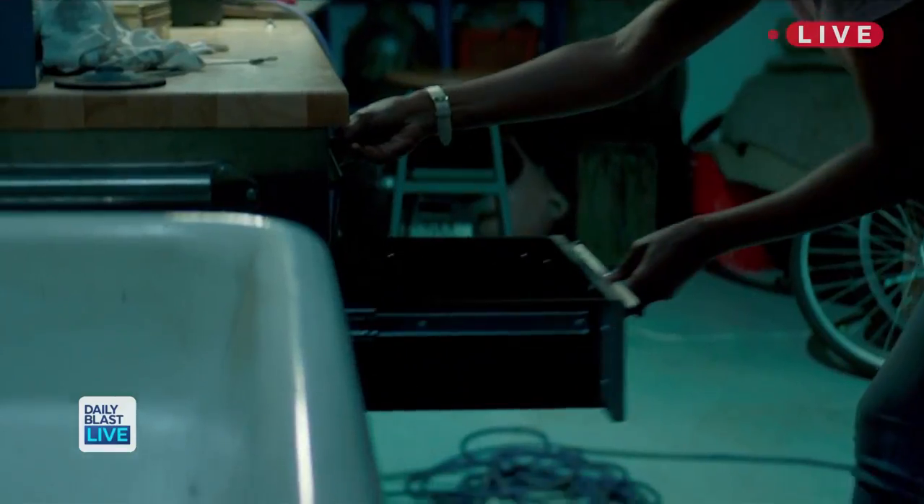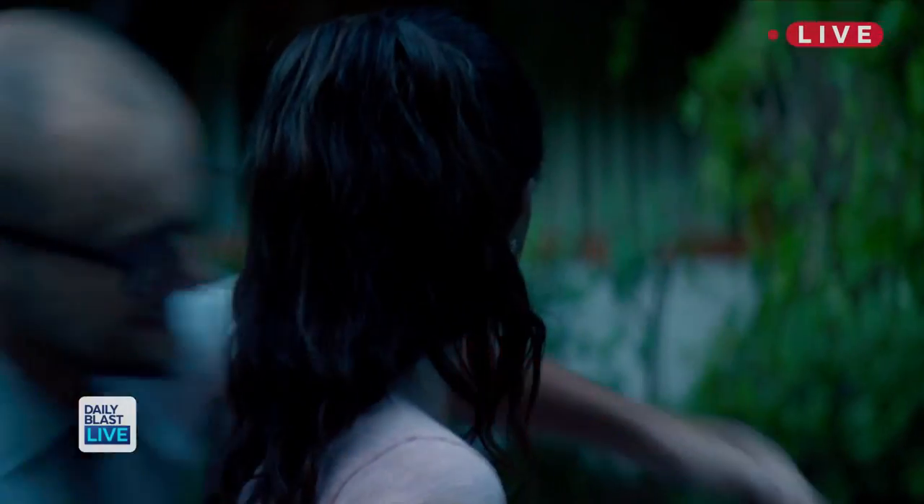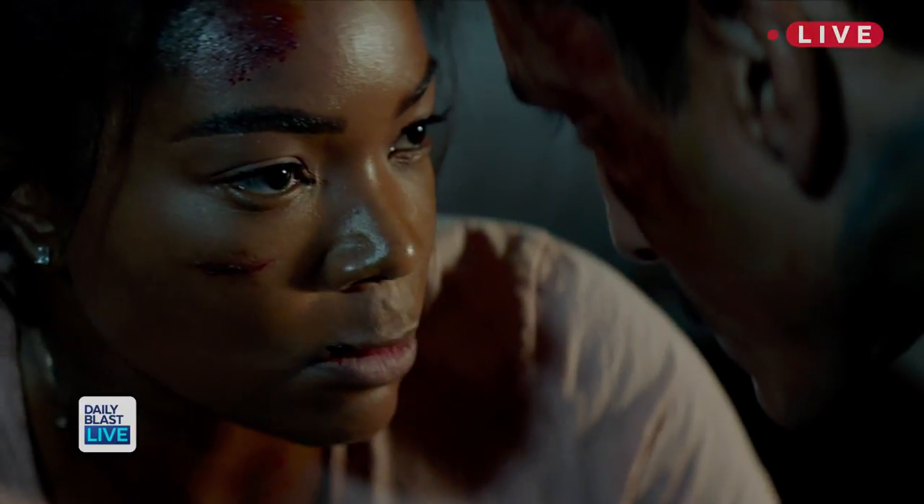Gabrielle Union is one bad mother in her new movie Breaking In. The actress stars as a mom of two on a weekend getaway with her kids, only to end up fighting for their lives against a group of thieves. You broke into the wrong house.